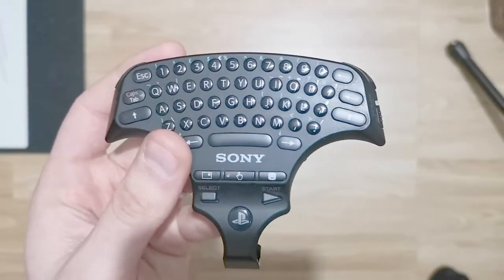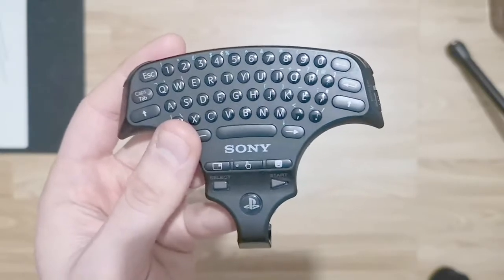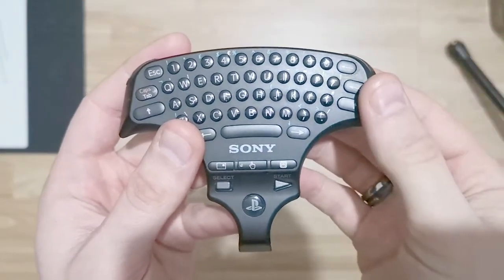So the PlayStation 3 wireless keypad — it was launched in November 2008. It was priced around £25 to £30, something like that. It was so long ago I genuinely can't remember.